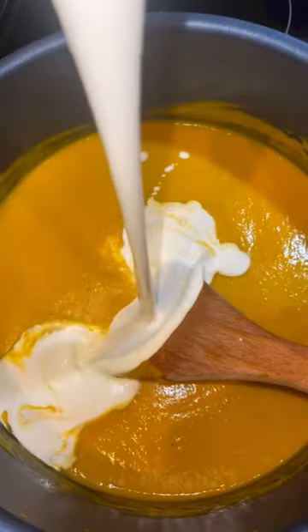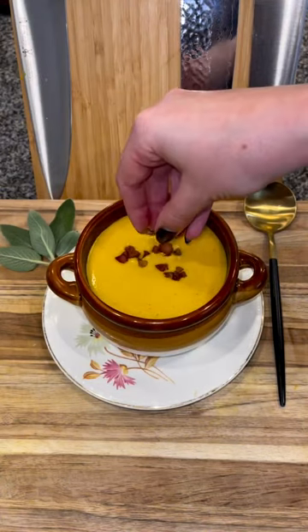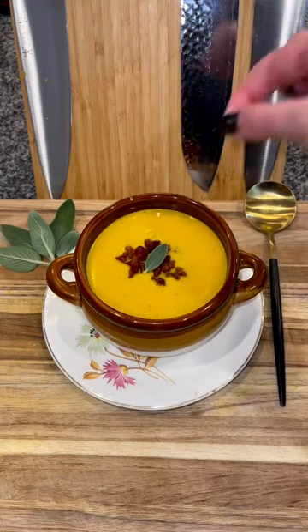Then add one cup of heavy cream and cook until the soup is warm. When serving, top it off with crispy pancetta or bacon. This really pulls it all together. Follow along for more recipes and enjoy!